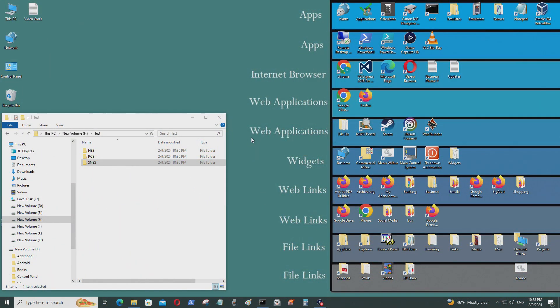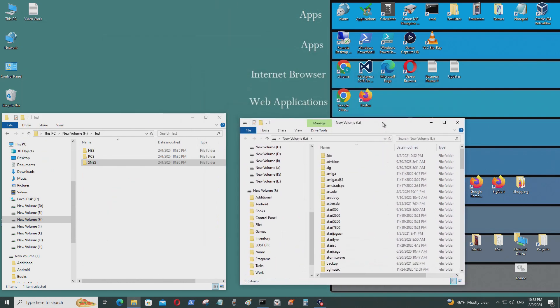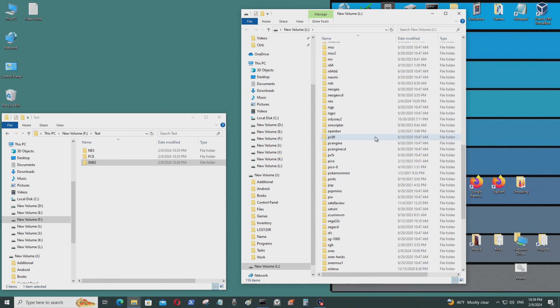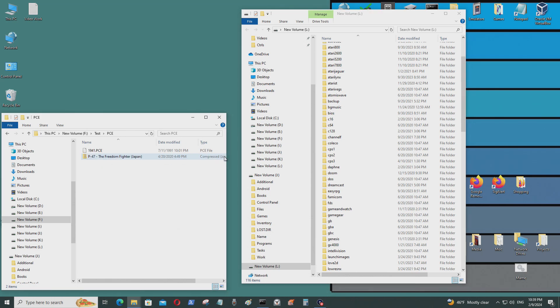Now I'm back on my computer. I've inserted the micro SD USB card reader. The Arc OS operating system has copied its folder structure onto the micro SD card. I have some ROMs here that I'm going to put into one of these folders — I'll put one into the PC Engine folder.